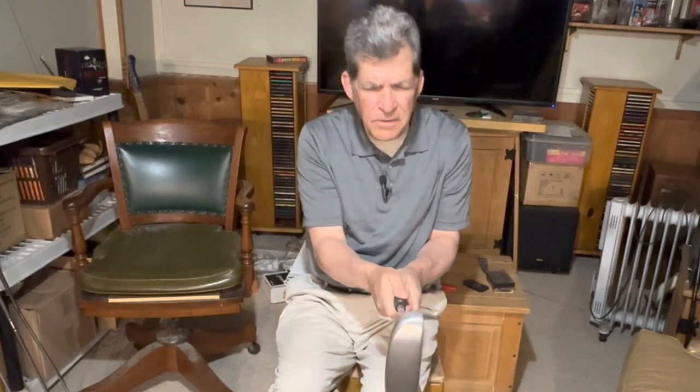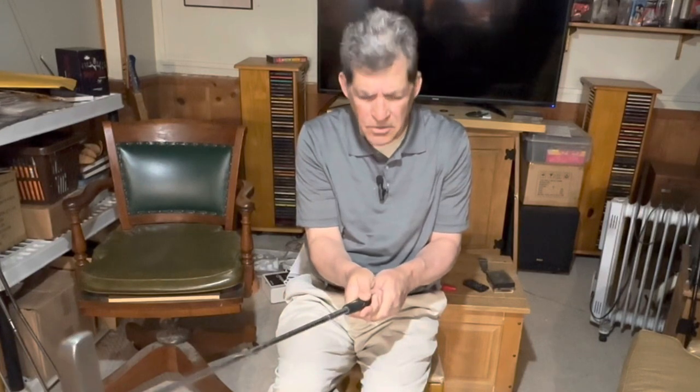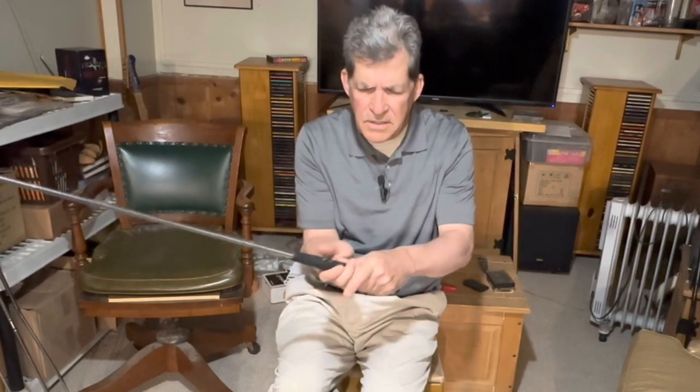That's basically the reverse overlap grip. The basic grip means there's not an excessive amount of wrist break in a putt, so you should feel like your hands are working together. That's kind of important — you don't want to be too wobbly or your putts are going to go all over the place and you're going to lose consistency. But that is the basic reverse overlap grip.